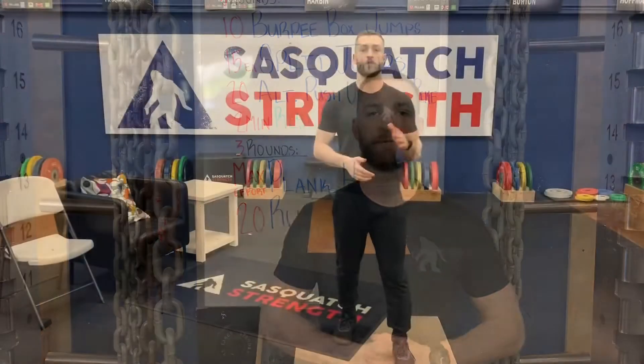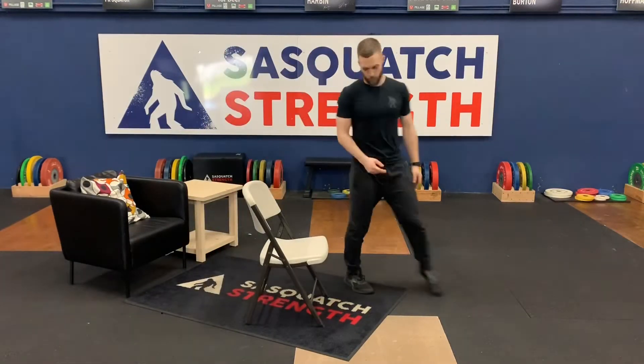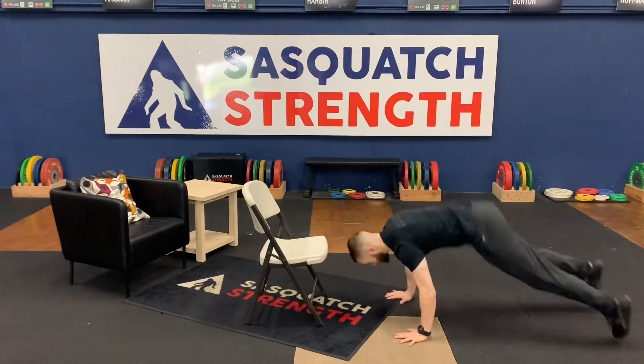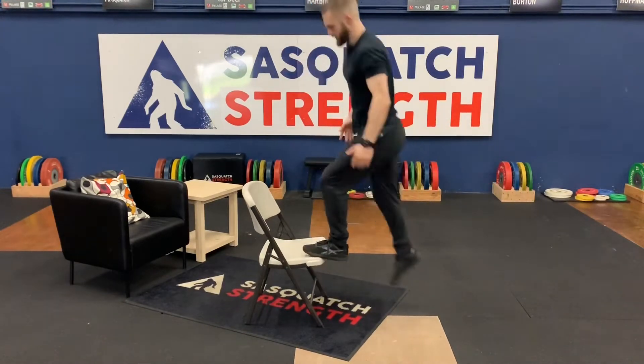So again, starting off with that burpee box jump — you're going to need something to jump up on. I like this nice sturdy folding chair. What we're going to do is come down, hit that burpee, feet come back together, up together, and jump up and back down.